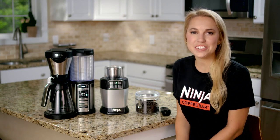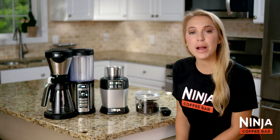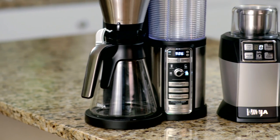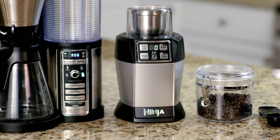Hi there, Lauren from the Ninja Kitchen team. To make the most out of your Ninja Coffee Bar coffee, we recommend freshly grinding your coffee beans versus using pre-ground coffee. Grinding your own coffee beans right before brewing makes for the best fresh tasting coffee.